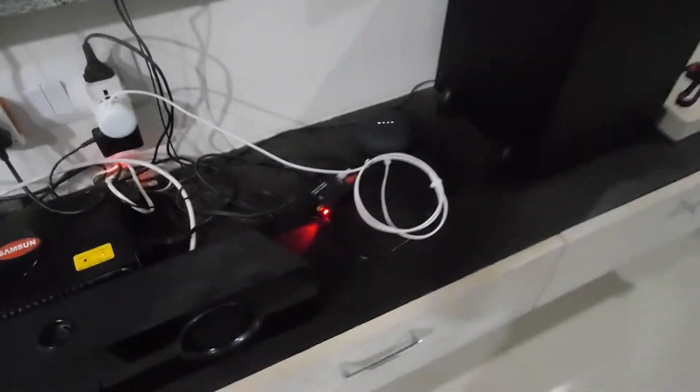'Hey Google, switch off TV.' It has switched off the TV. You can see there is very good compatibility and it is working very smoothly.